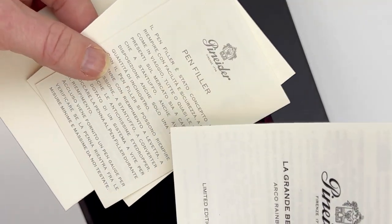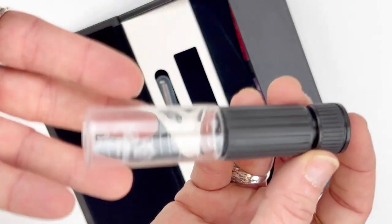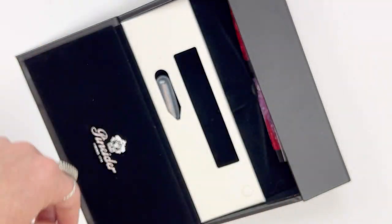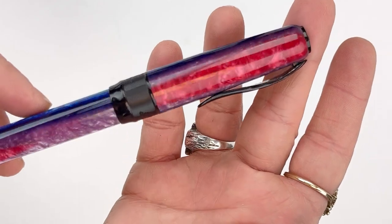Pen Niter fans will recognize the box and packaging that Pen Niter uses. It is very nice and luxurious — it's actually supposed to mimic a writing desk, which is cool. They also always include this eyedropper and pen filler, which is a nice touch.